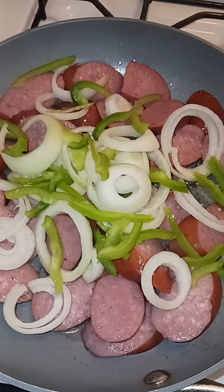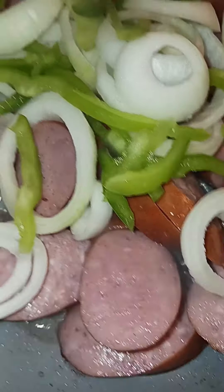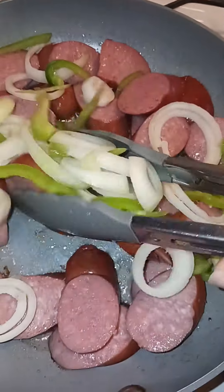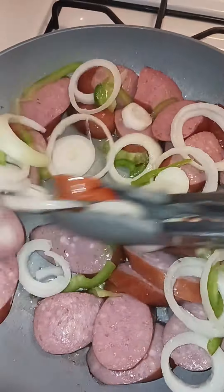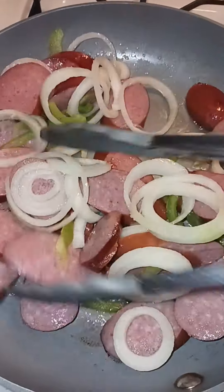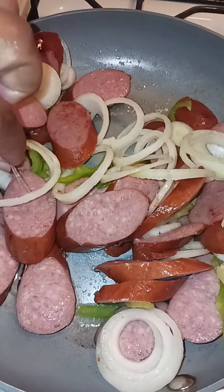I'm going to wash my hands first again and I'll be right back. Okay, so we're going to move around this here for a second, get all the goodies in there. Let's get this off.